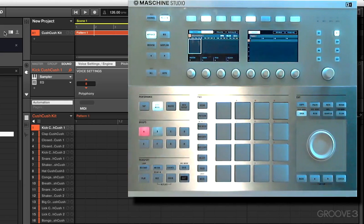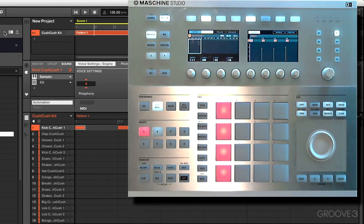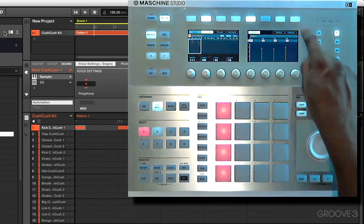Let's exit that and get into step mode. Now in step mode, we're going to input our four-on-the-floor kick drum, with each row representing the beginning of a downbeat. We notice that the velocities are all different for all four notes when you look right here, and that's because of the velocity we applied to each pad as we did step input.